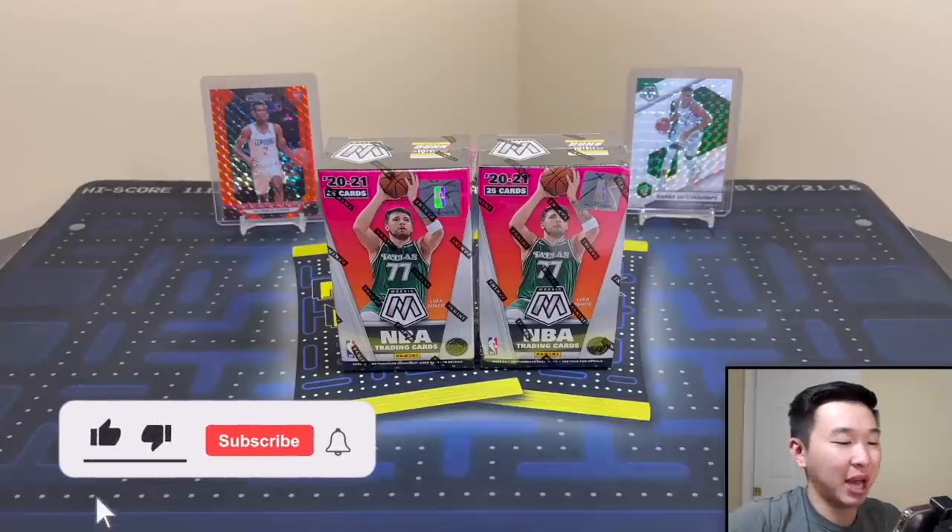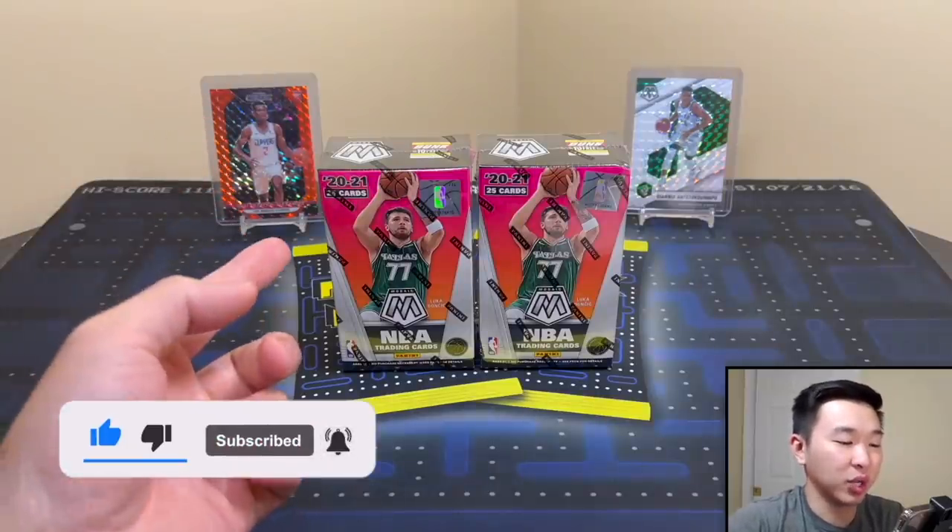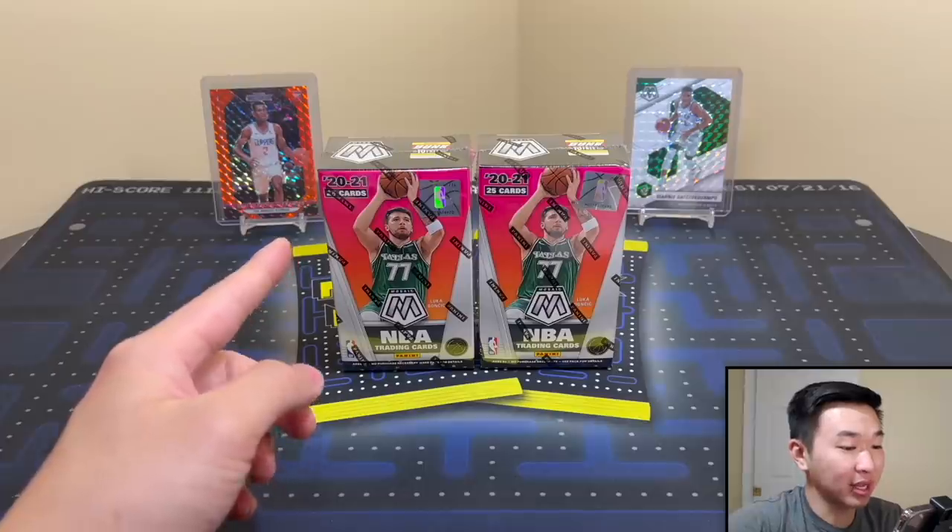Welcome back. Today we have a brand new product review of something pretty unique and interesting: the 2021 Panini Mosaic Basketball cereal boxes — a brand new format, kind of obscure.